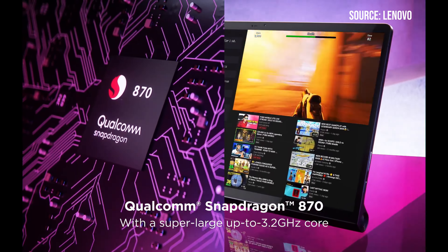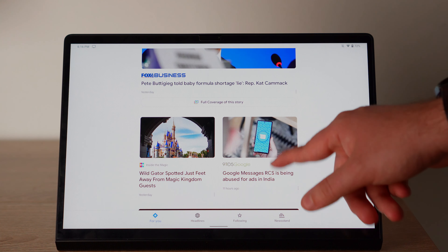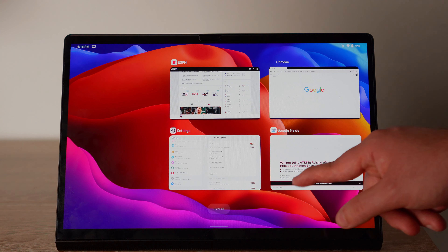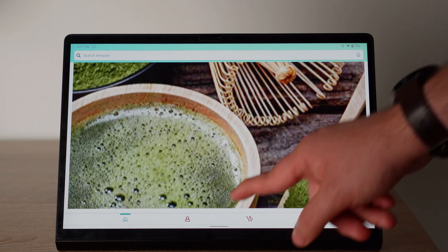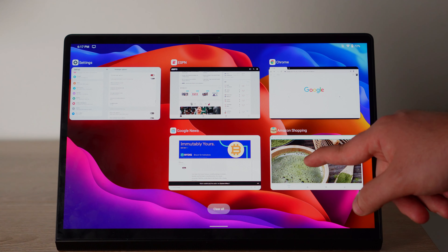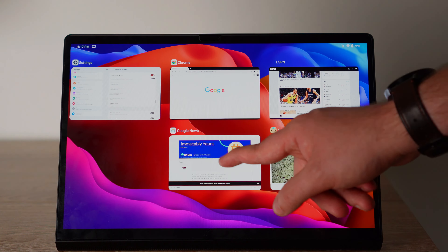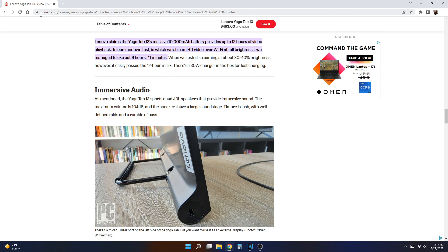This tablet has a Snapdragon 870 processor and 8GB of RAM. The Snapdragon 870 is not a Snapdragon 888 — it doesn't have that flagship chip from the top-of-the-line phones — but it's right there in terms of performance. I was getting flagship-level performance; I was able to play games on very high settings, scroll through the news, go between apps, and do whatever I needed to do without a lot of hiccups. This device also has excellent battery life with a 10,200mAh battery, making it one of the best in battery life among Android tablets.